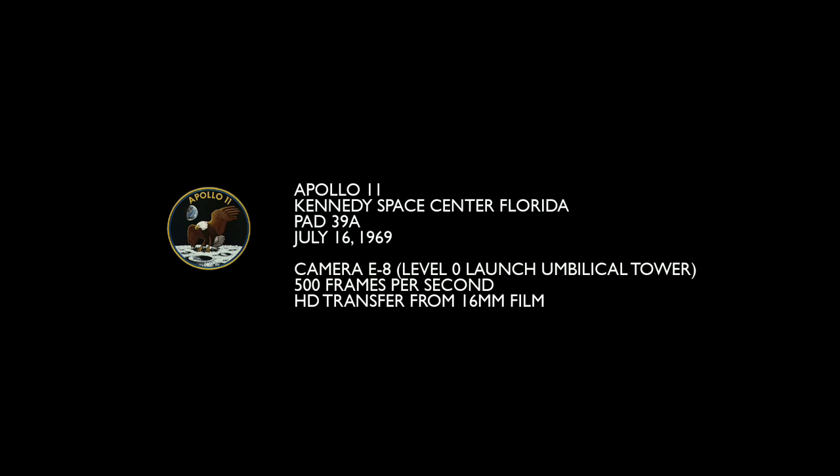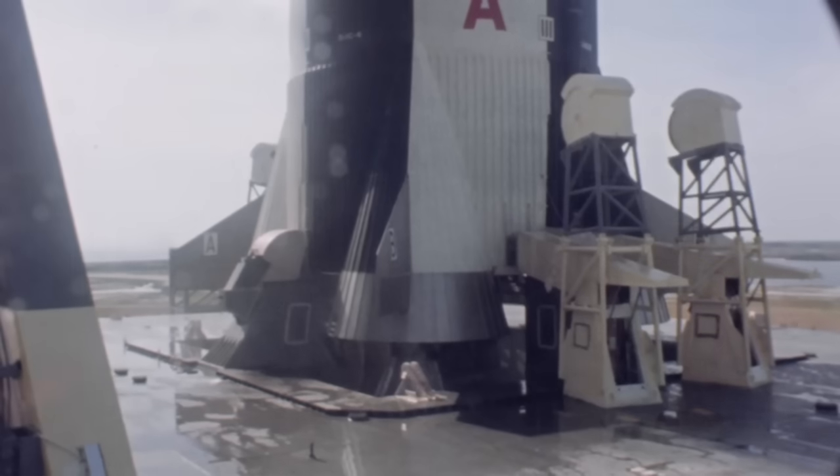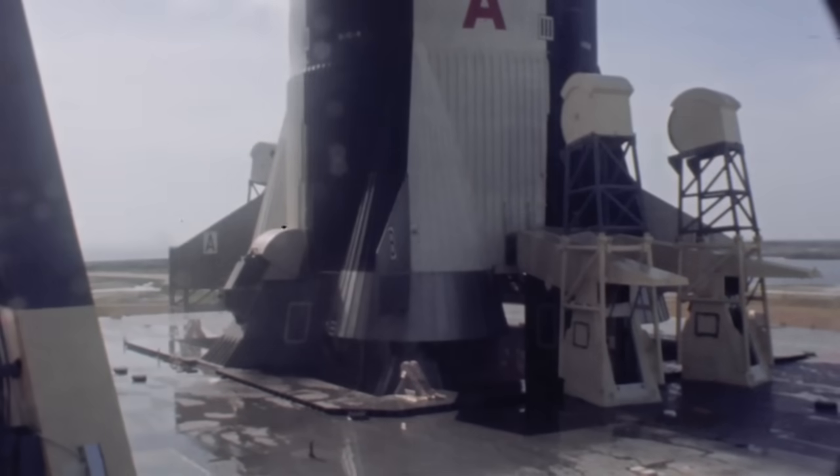This is the launch of Apollo 11, July 16, 1969. It's camera E8, which shows the base of the Saturn V vehicle. It's done on 16mm film at 500 frames per second.